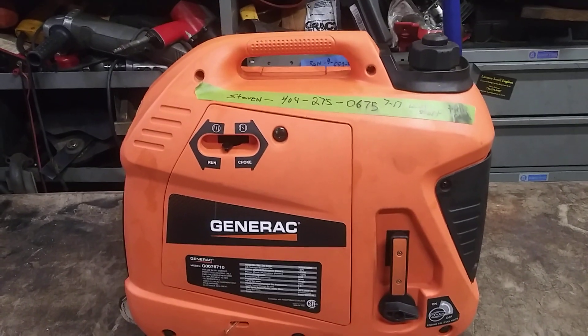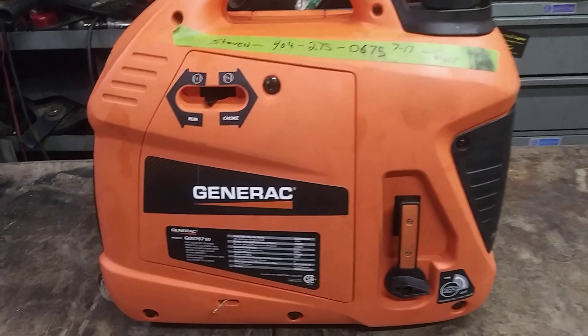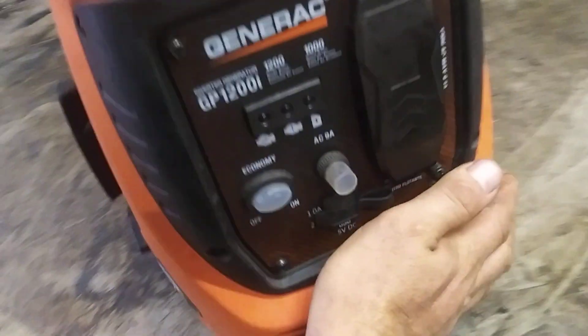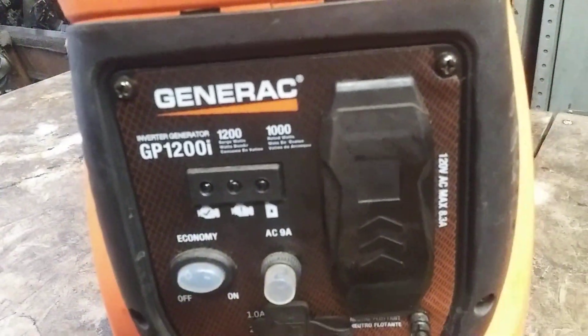Alright guys, today we're going to do a carburetor on a 1200 generator. There's the model — it's a GP1200i inverter generator.